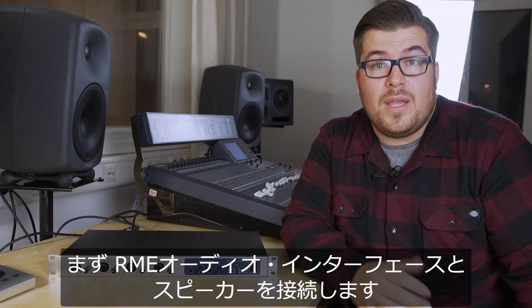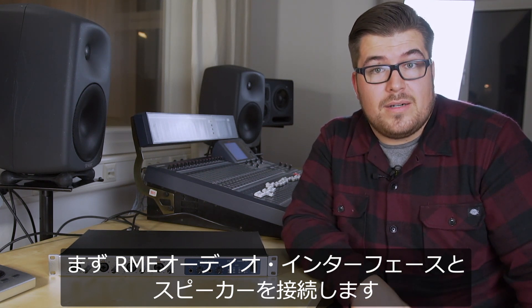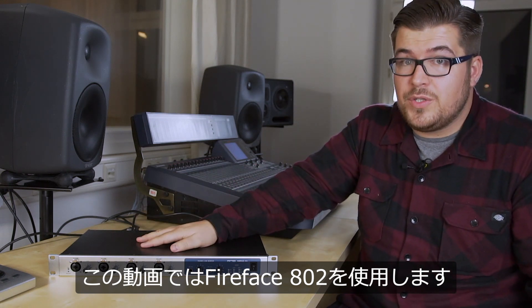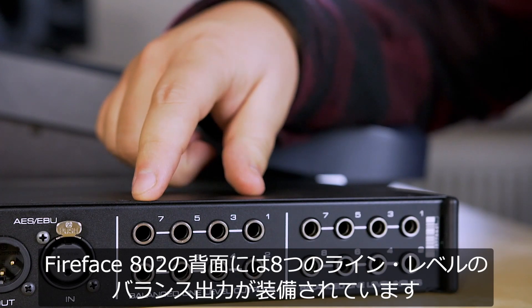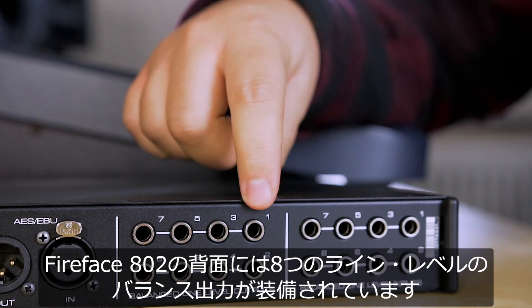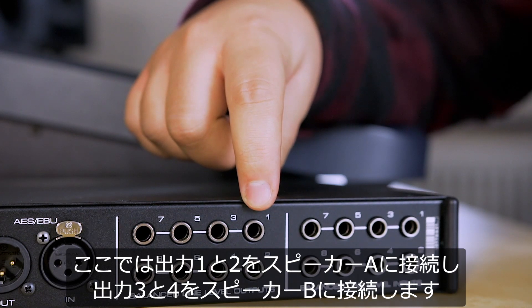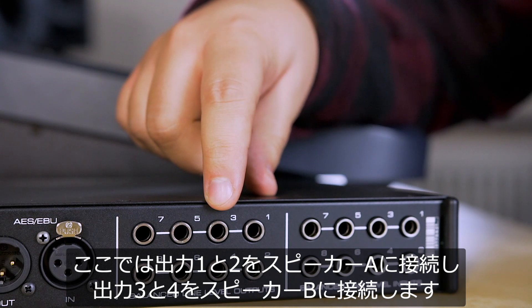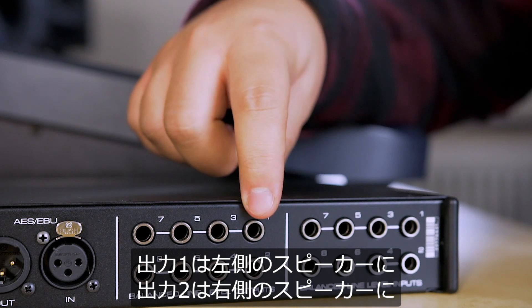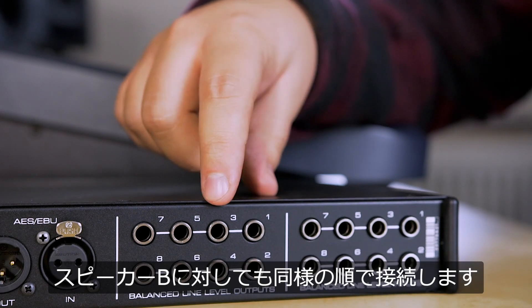First we need to connect the RME audio interface with the speakers. For this demo we use the Fireface 802. On the back we have eight balanced line level outputs — outputs one and two will be for speaker A, and outputs three and four will be for speaker B, where one is for the left speaker and two is for the right speaker, and so on.